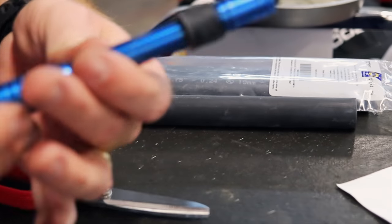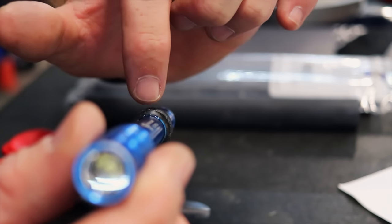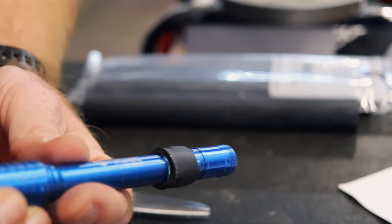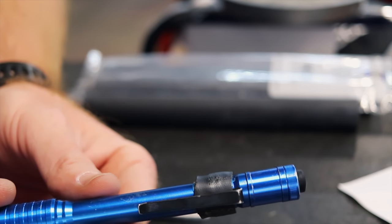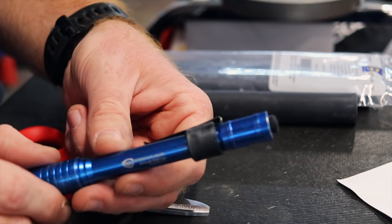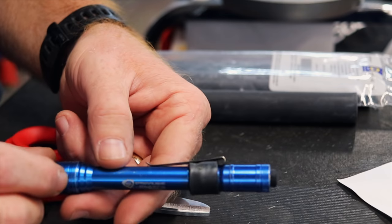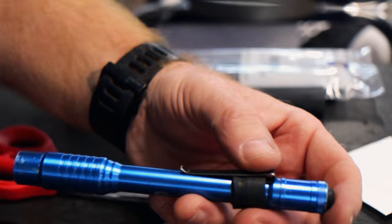There we go. You can see where the glue actually came out. After it dries and cools I'll be able to handle it. This may work better with some thin wall heat shrink versus the thick wall, but this is what I had, so we'll let it cool off a minute.